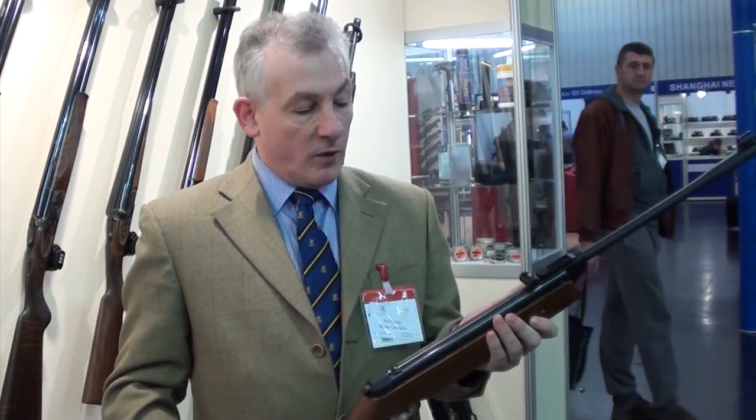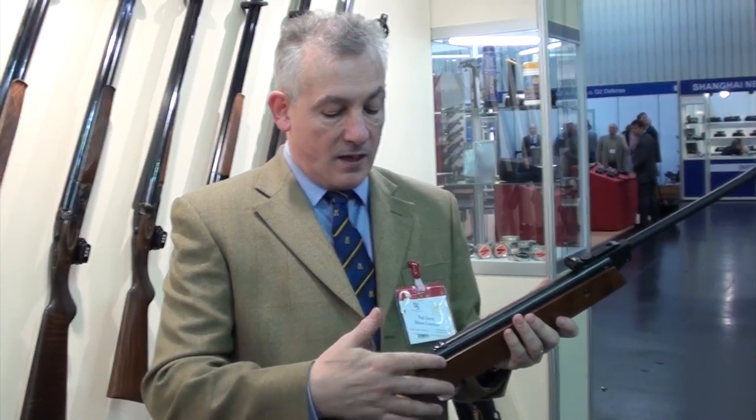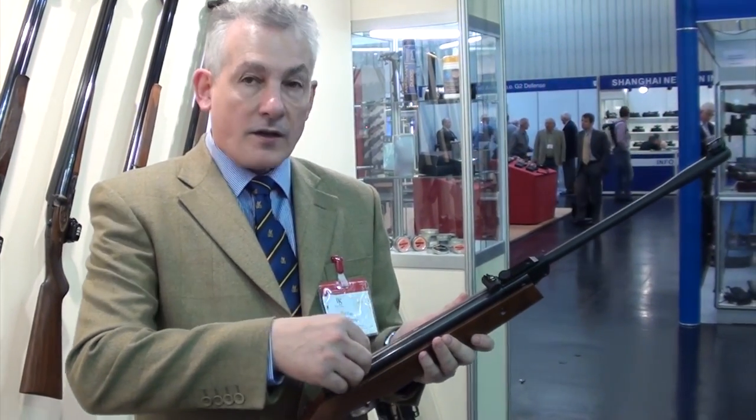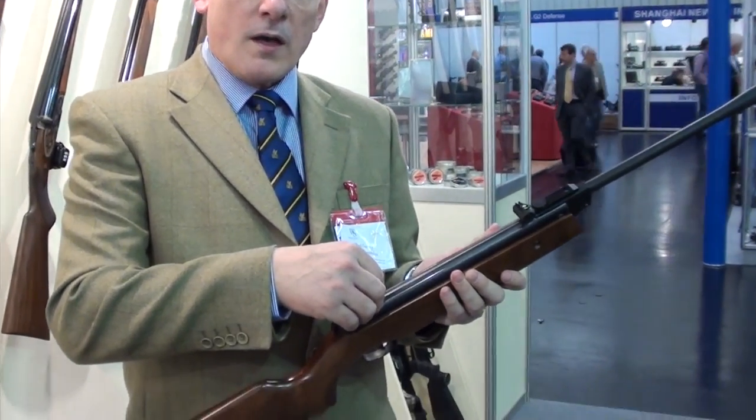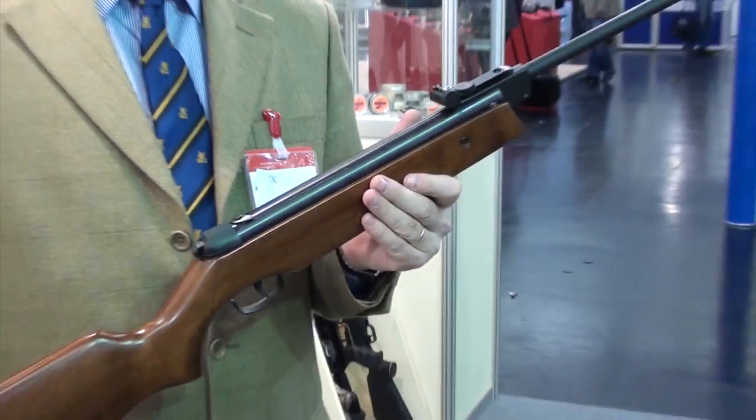This is our latest entry level gun. What you've got is a basic break action spring gun with a safety interlock, automatic safe. You've got the option of iron sights or a telescopic sight — this model actually comes complete with a 4x32 scope.